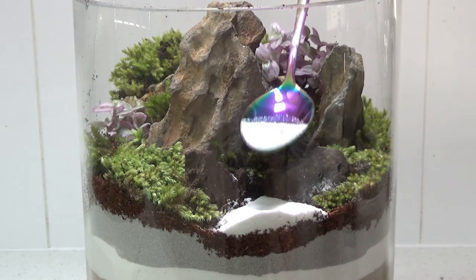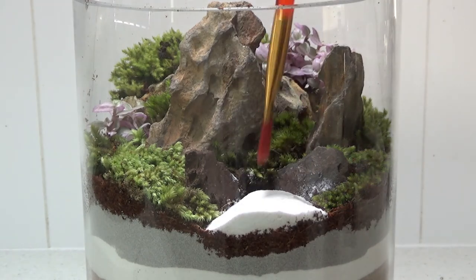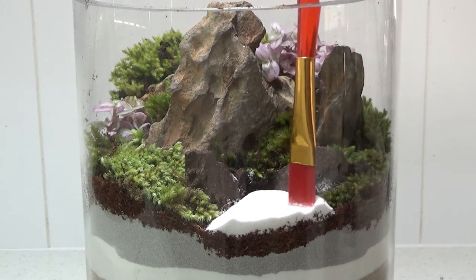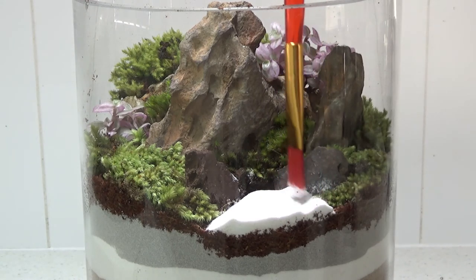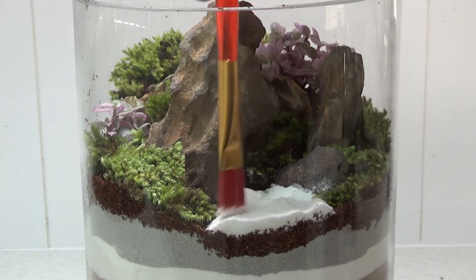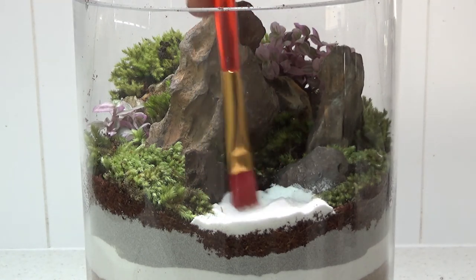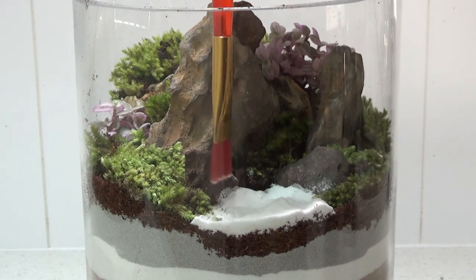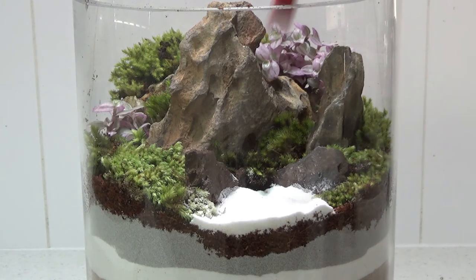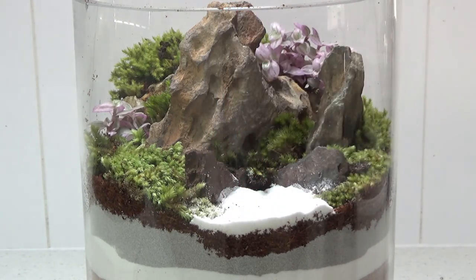That color really makes the terrarium pop. For maintenance and upkeep, just give it a spray down with some water, pop the lid on, and put it somewhere with bright indirect light — not direct sunlight. You can put an LED light on it if you want it to look brighter and more decorative. Other than that, you might just need to mist it every one to two months when evaporation and condensation on the glass slows down.